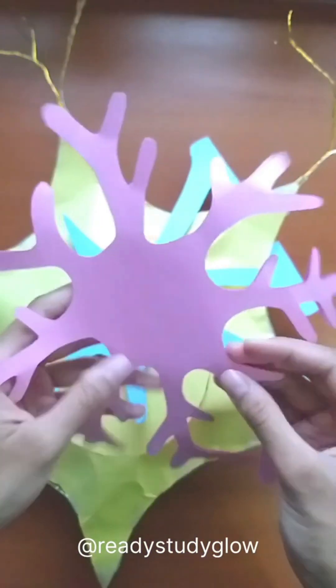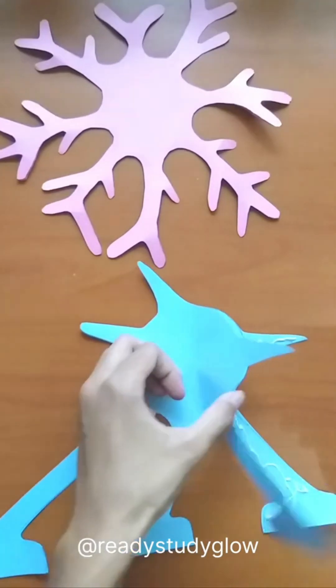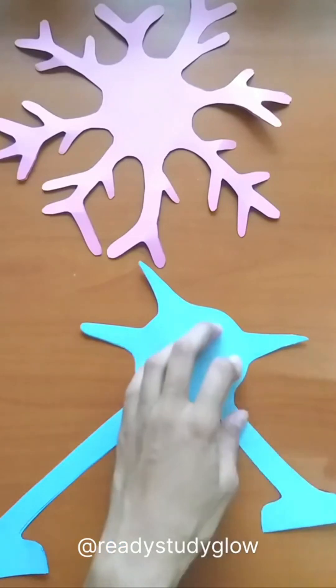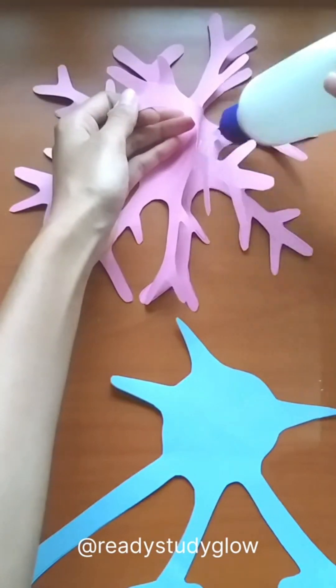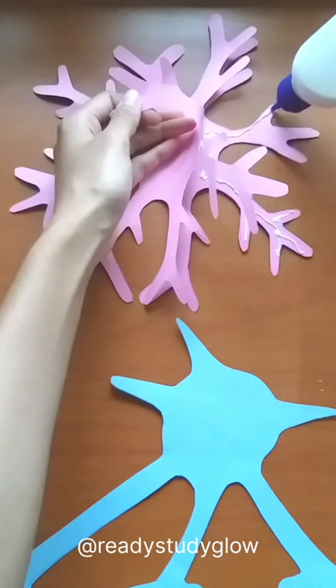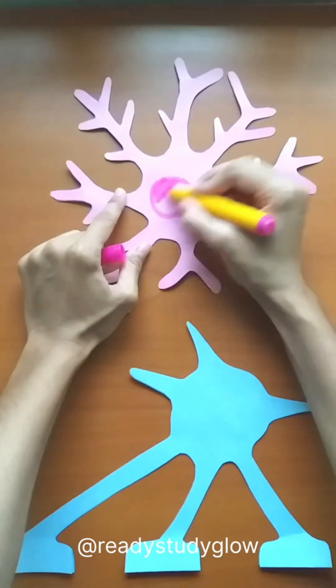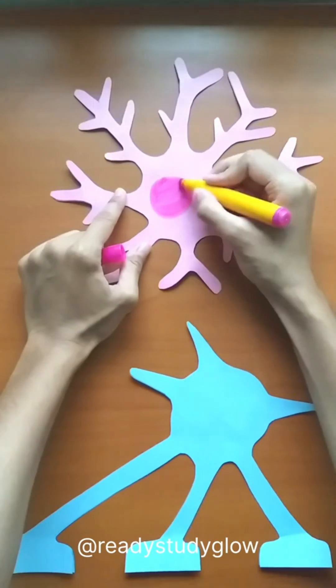Then I made one oligodendrocyte and an astrocyte. I cut out two of these for each and glued them together for more thickness and sturdiness, then used a marker pen to draw their nucleus on both sides.